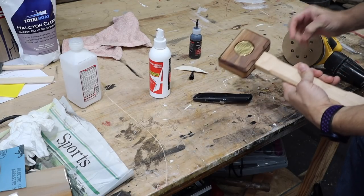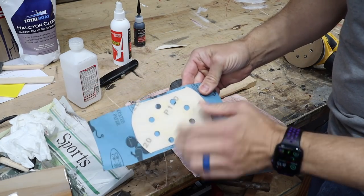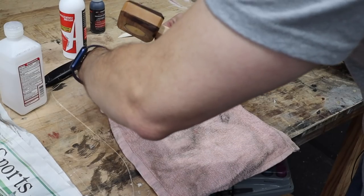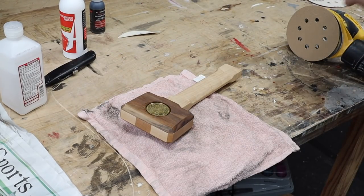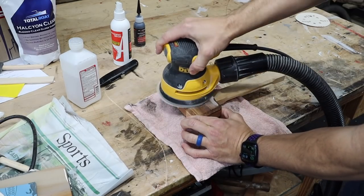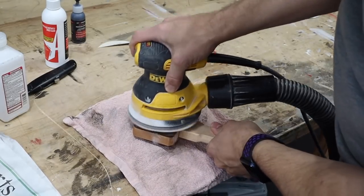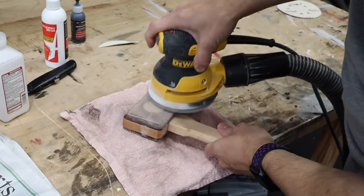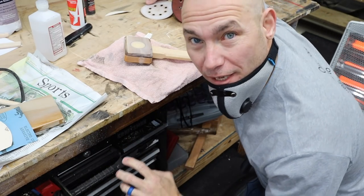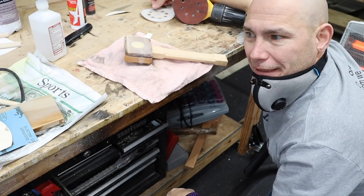I'm nervous about this — it looks so good, I'm scared I'm gonna mess it up. Ye olde bench cookies — throw those under there. They give me something solid to set that on while I start sanding. I don't wanna sand this epoxy without a mask. I did 60 grit and then 120 grit. And now I'm gonna do 220 before I try to polish it up with that 3000 grit.